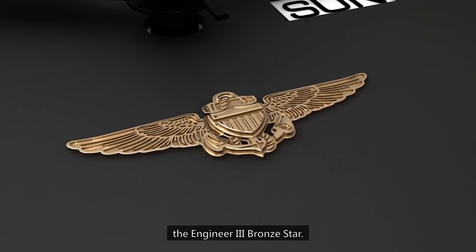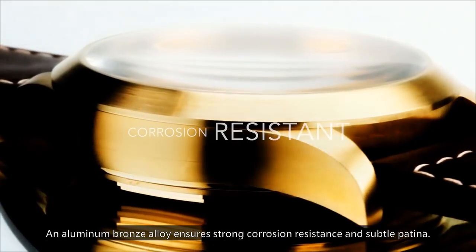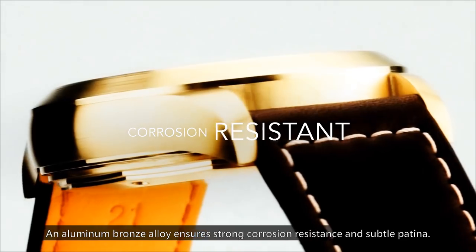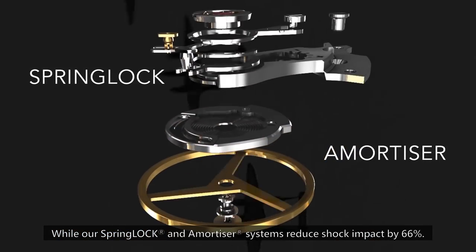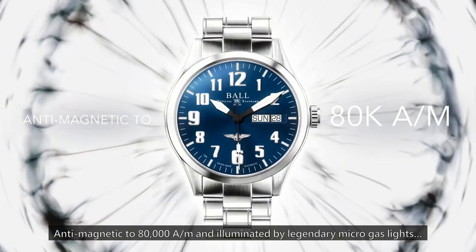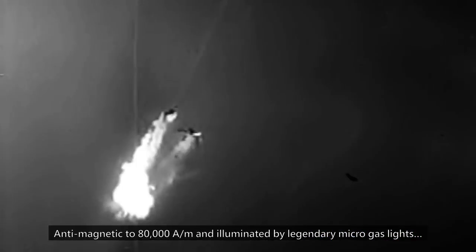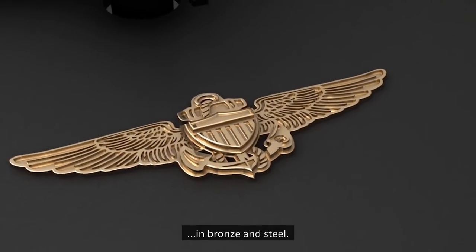Built for the most adverse conditions, the Engineer III Bronze Star. An aluminum bronze alloy ensures strong corrosion resistance and subtle patina, while our spring lock and amortizer systems reduce shock impact by 66%, anti-magnetic to 80,000 AM, and illuminated by legendary micro gas lights in bronze and steel.